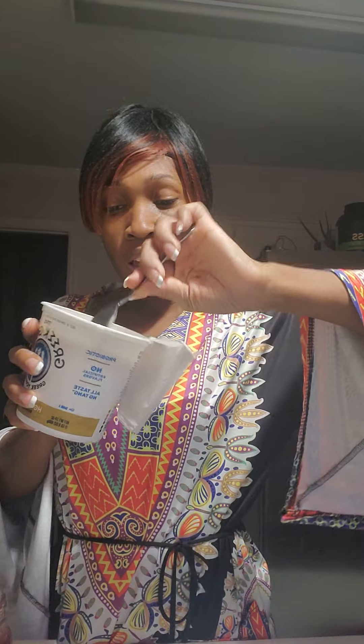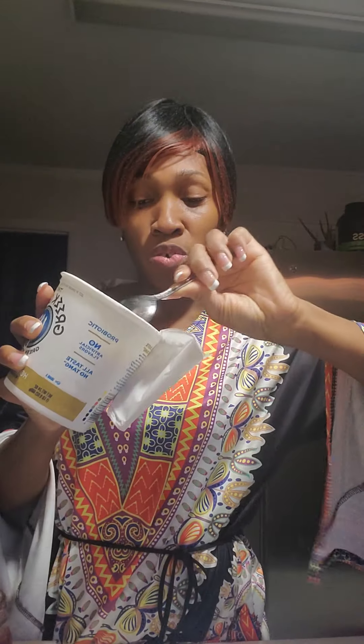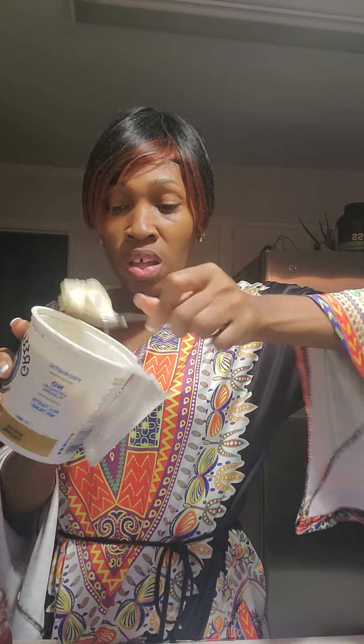I'm doing yogurt first. I'm going to do the yogurt first so I can make sure that it mixes up the way I need it to.